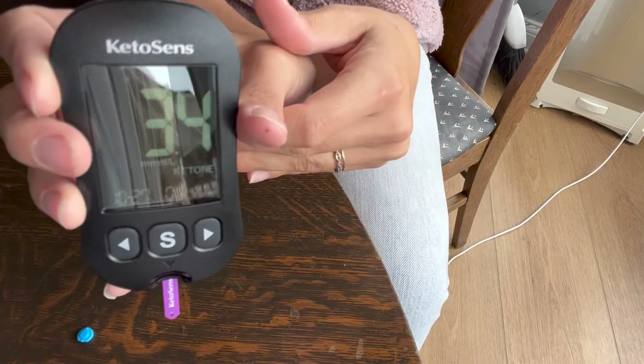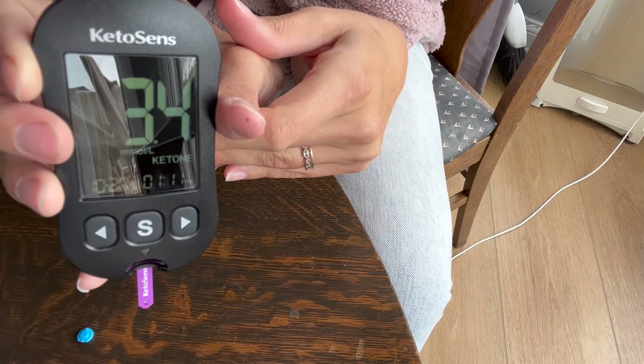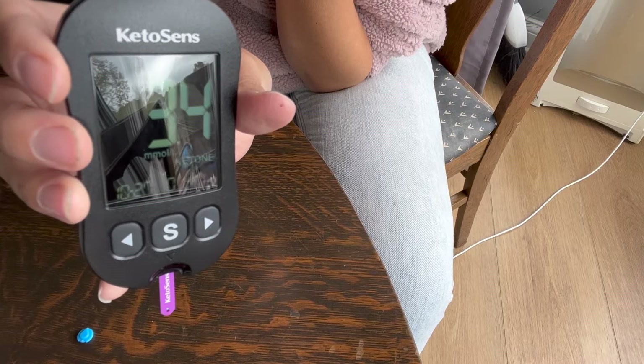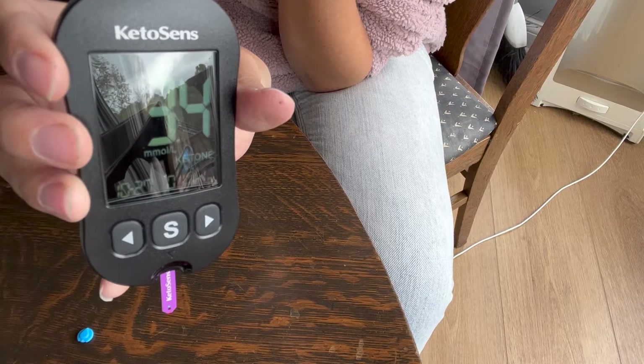My ketone reading is very high. I've only been fasting for 18 and a half hours, but that's how you use it. I have not had a ketone reading above 1.6 yet, so 3.4 is crazy.